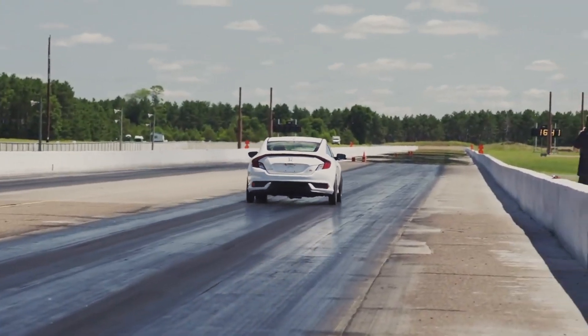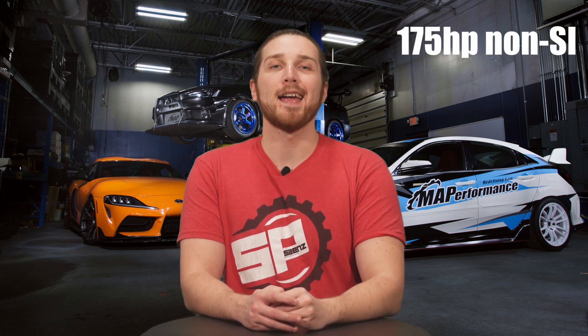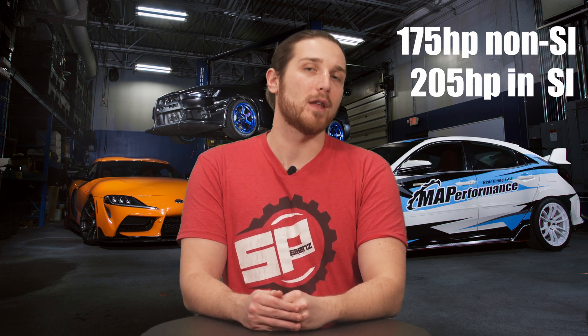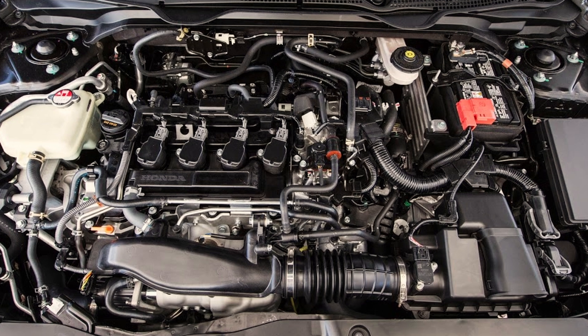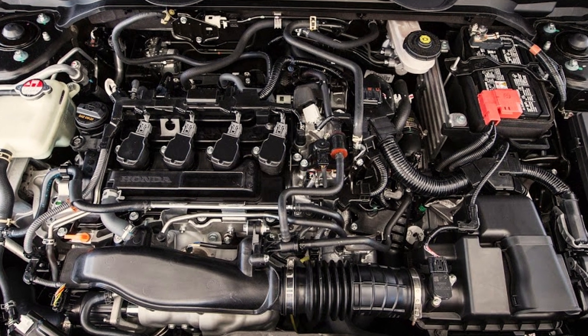These little dual overhead cam engines came with 175 horsepower in the non-Si and over 205 in the Si models, with a 10.6 to 1 compression for the non-Si and 10.3 for the Si models. Unlike the earlier K20s and K24s, these come with a single scroll internally gated turbo capable of making about 300 wheel horsepower with bolt-ons and a tune.